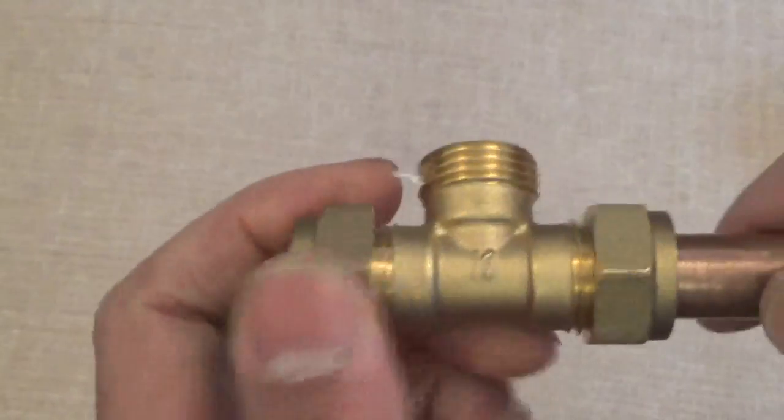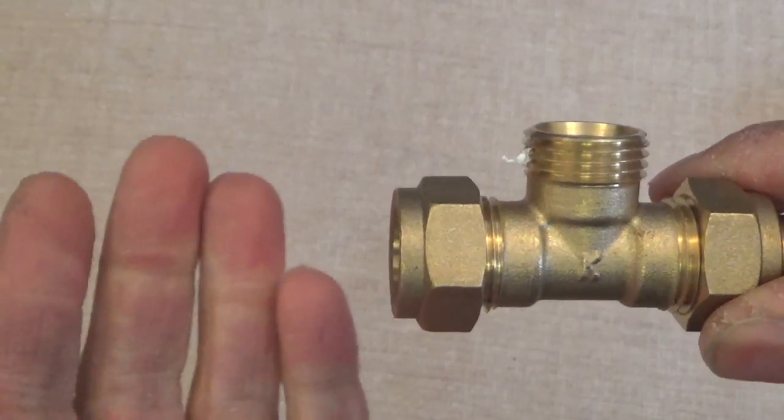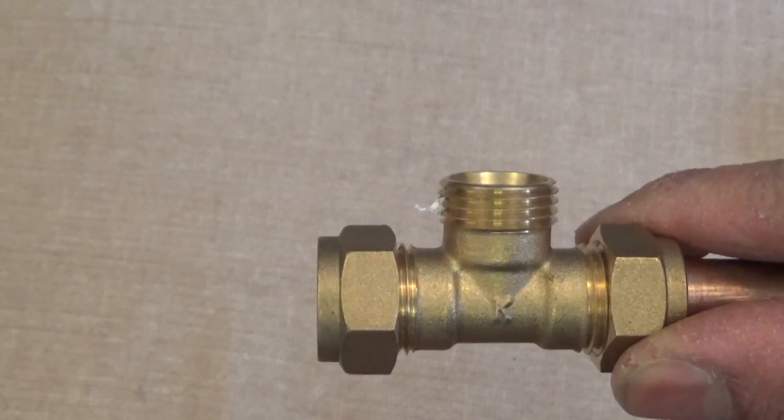So you use a coupler in this case, and then you could attach the pipe — use another pipe coming out of there — and continue along with the plumbing installation. Hope this helps. Thanks for watching. Until next time.